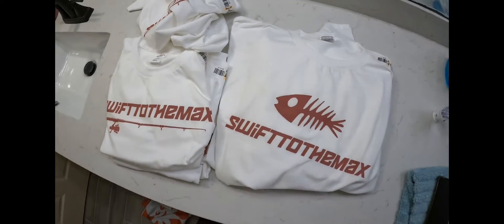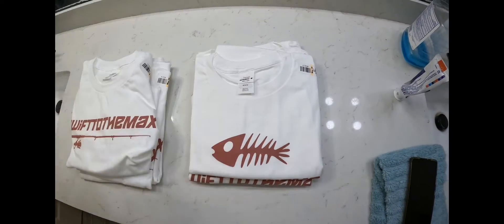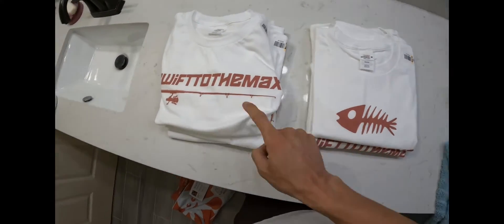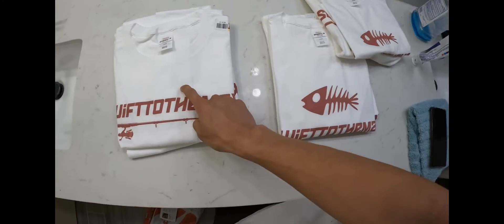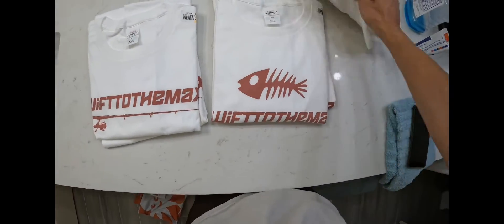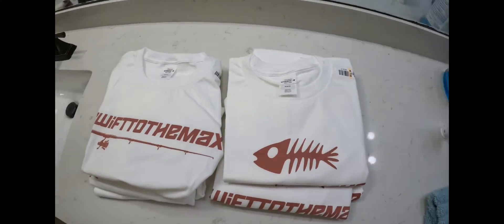The mediums I have here are mine, but I do have one more medium for each design — one for the Bone and one for the Rod. I also have a large for each, and the last size is extra large. So right now all I have is two mediums, two larges, and two extra larges.